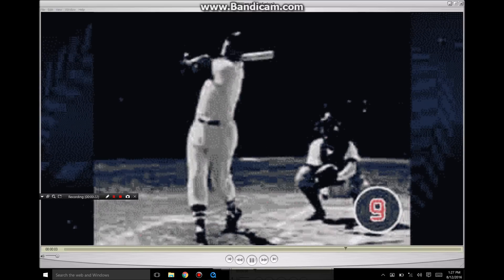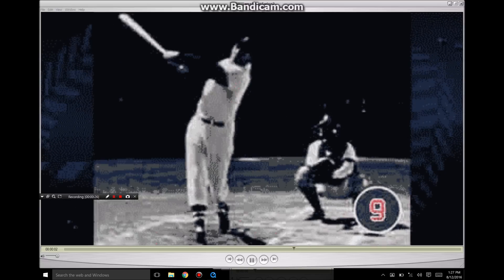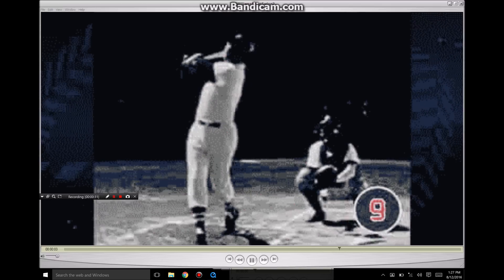Today we're going to break down Ted Williams. We're going to see what made him great, we're going to break down his swing. And I'm not a person that believes in stopping the video, so we're just going to watch it through here.